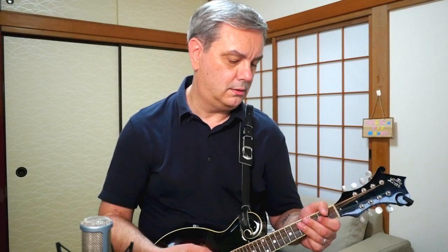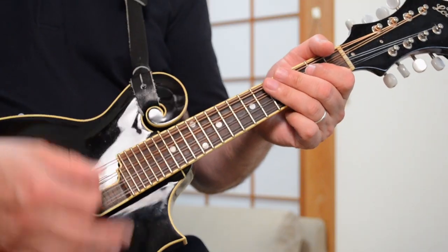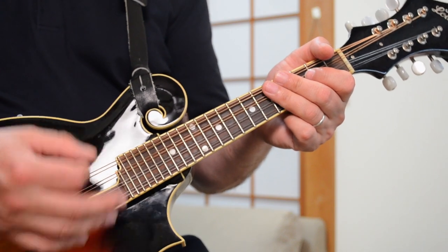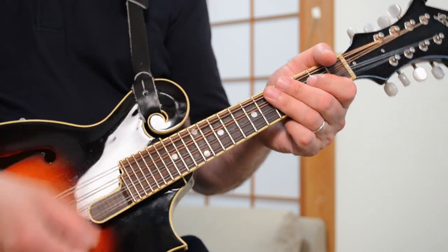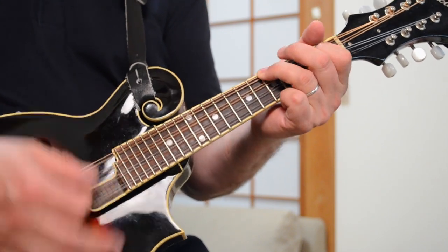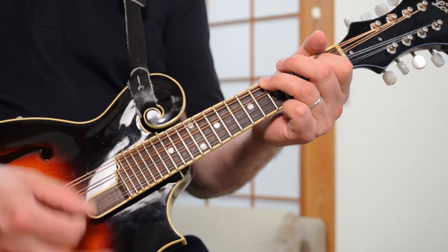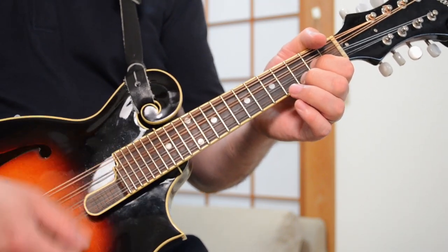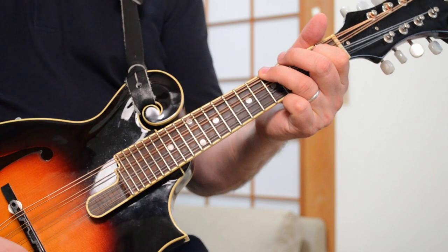So what is that strumming pattern? It's one, two, three, and one, two, three — down, down, down, up and down, down, down. Like that. And as I said, that was the first part of the verse.